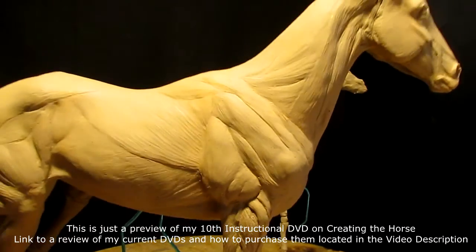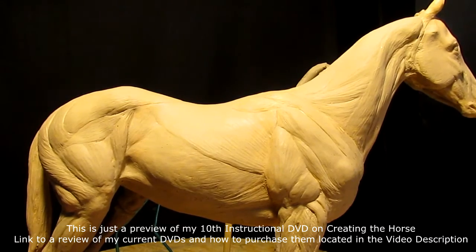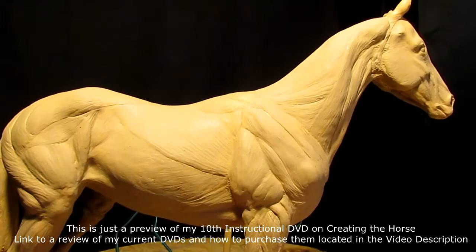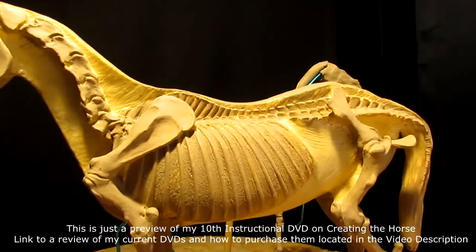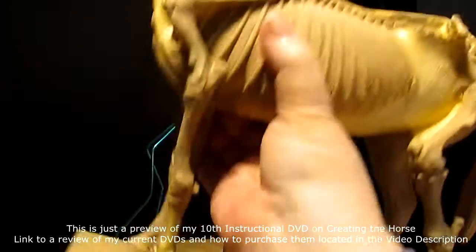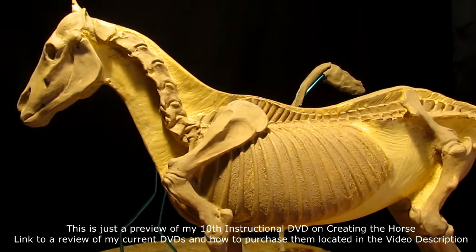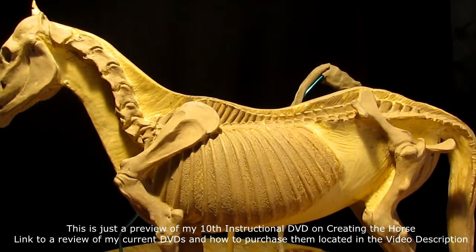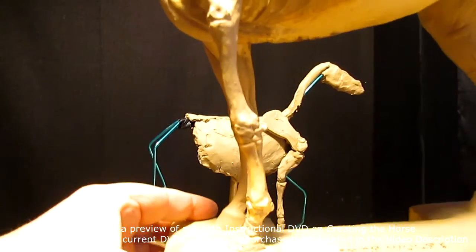This is a handy little maquette made by Jeff Wolf — he sells them. It's really handy for understanding the shape of the muscles, bones, shoulders, rib cage, and all that stuff. It's a real handy piece of reference material that helps you understand the structure of the horse, including the bones and the legs.